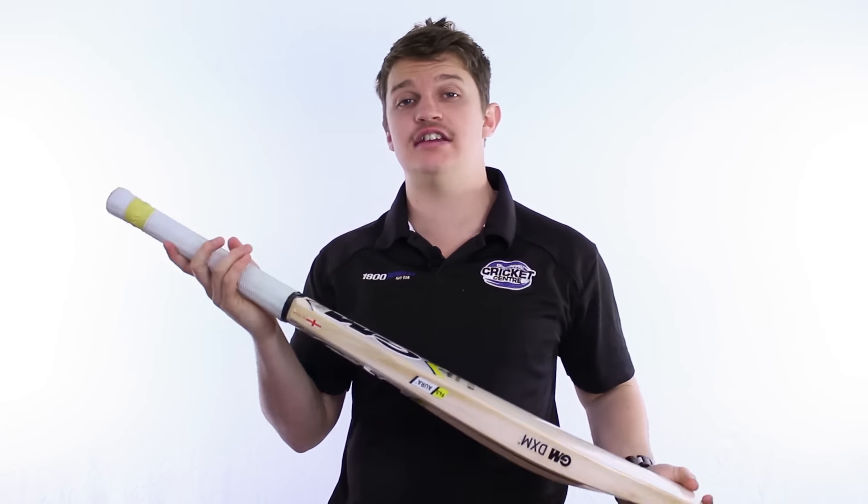Hi guys, Fraser here from the Gregg Chapel Cricket Centre. I've got a new bat for this season from the guys at Gunner Moor — it's the Aura.